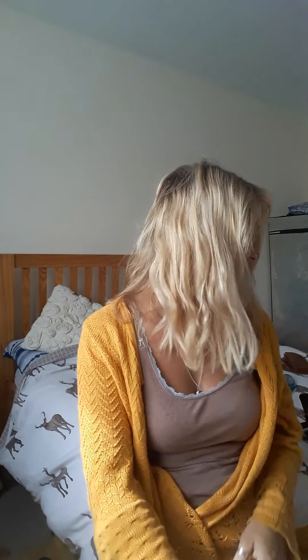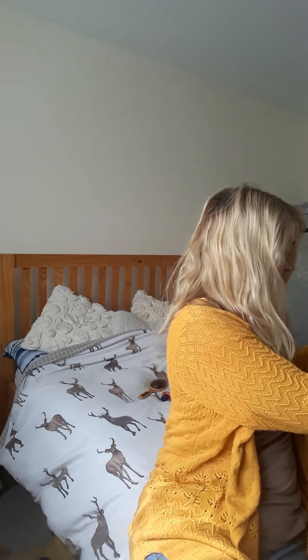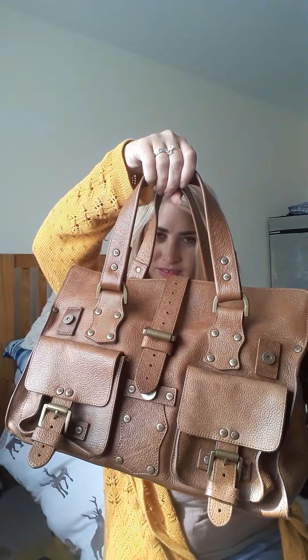Hi everyone, welcome to my first ever YouTube video. Today I'm going to talk about how to tell the difference between a genuine vintage Mulberry Roxanne — this one in dark chocolate brown Darwin leather — and a fake one which I bought on eBay. This one is supposed to be the oat color.